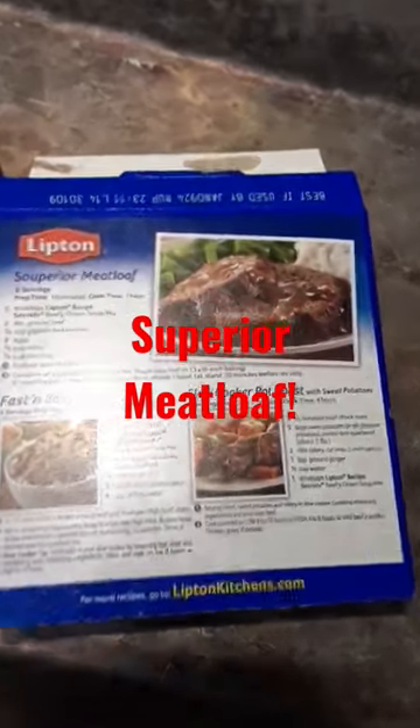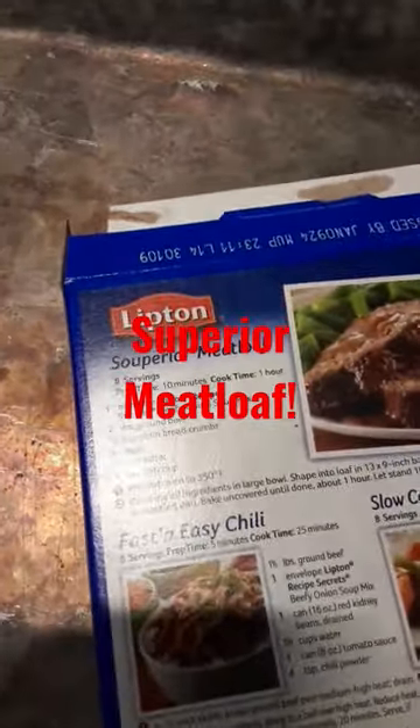Ahoy mateys! Tonight we are making superior meatloaf.